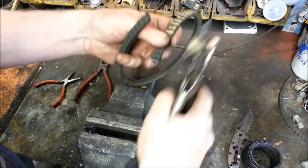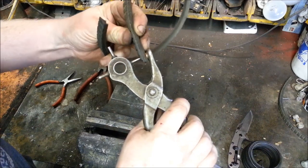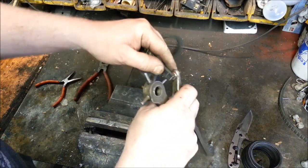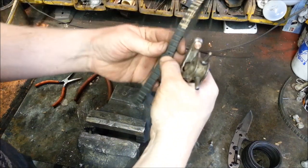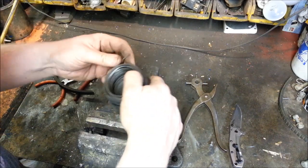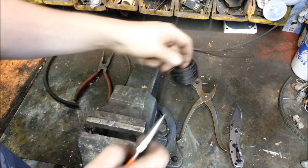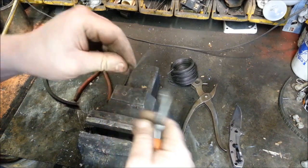And now I'm going to punch another one, about right here. The leather belt punch is nice because it actually leaves a hole all the way through. So I've got two little holes. And now, belling wire — of course belling wire, what else would you use? Take some wire, cut a little bit long.